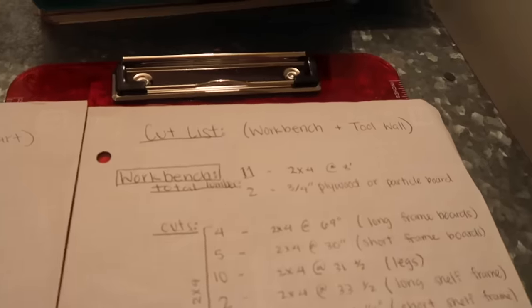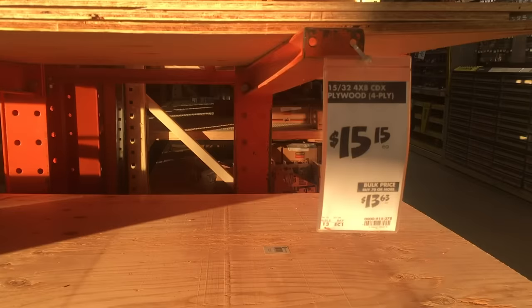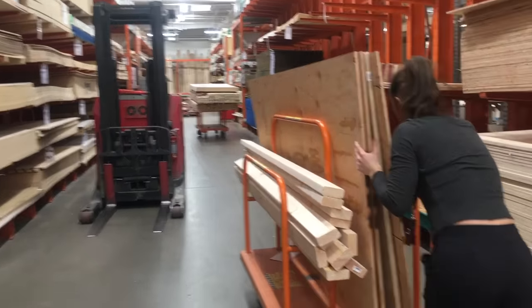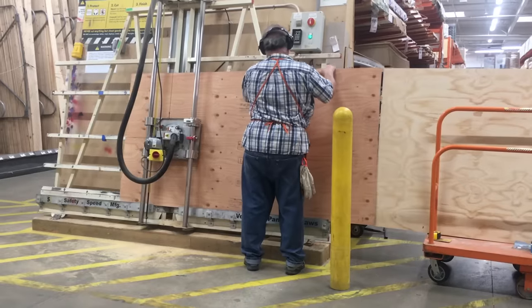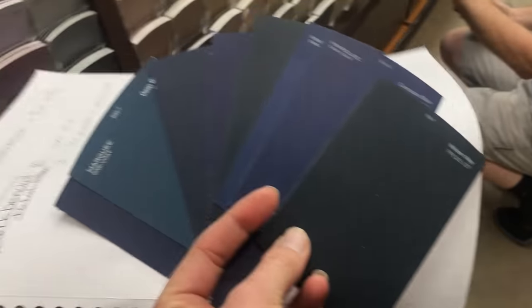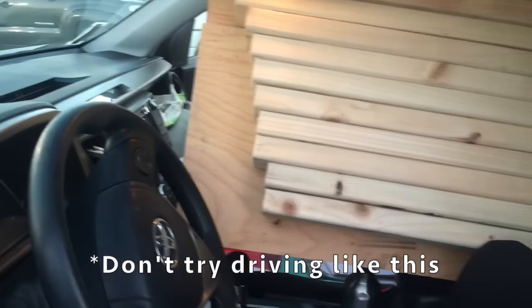Here are my sketches for my workbench and my cut list. In total I need two sheets of plywood and eleven 2x4s. I picked out one sheet of plywood for my bottom shelf and one for my tabletop — I got a nicer piece for the top since it won't be painted and will get a lot of use. I only had Home Depot cut the top to 36 by 73 inches and the bottom shelf to 33 by 69 inches so they'd fit in my car. I also went to get paint samples, which took a really long time, but finally narrowed it down to two colors.